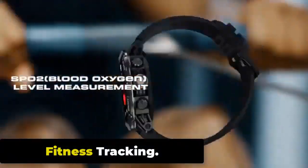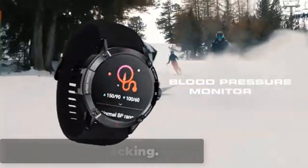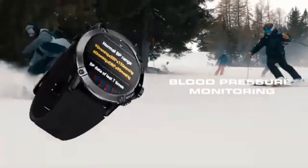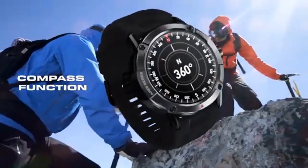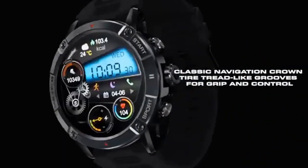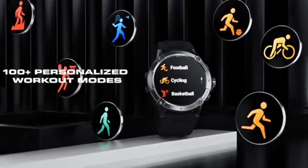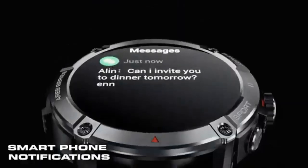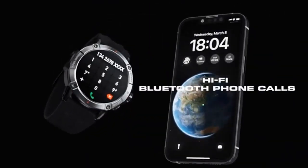Fitness Tracking. The Zeblaze Ares 3 comes with a range of fitness tracking features, making it ideal for people interested in tracking their daily activity levels and exercise routines. It also comes with multiple sports modes, including running, cycling, hiking, and swimming. This allows users to track their workouts and set goals for themselves, helping them to improve their fitness levels over time.